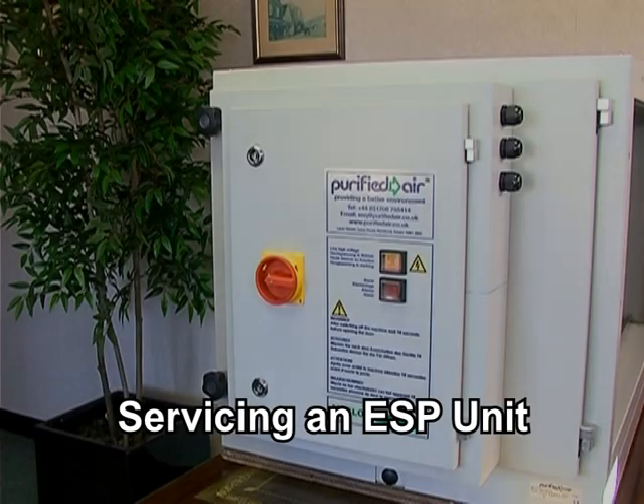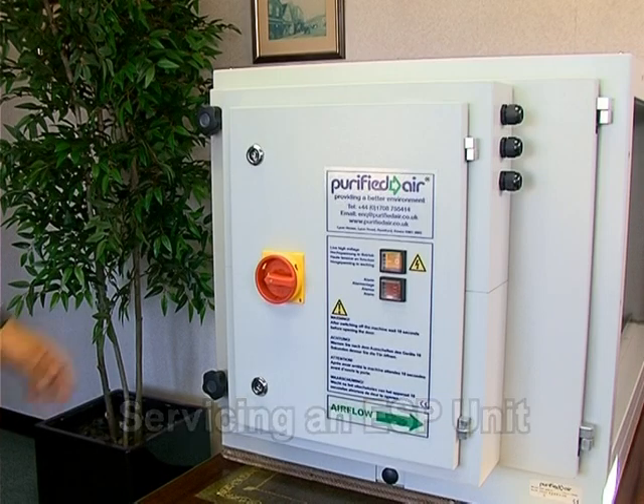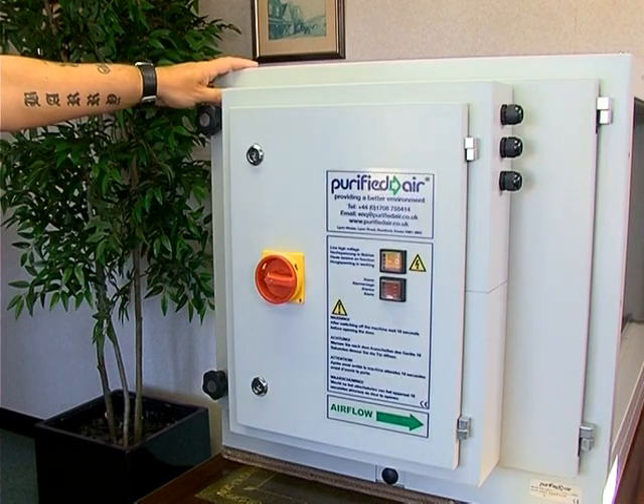Servicing an ESP unit. This is an electrostatic precipitator, more commonly referred to as an ESP.